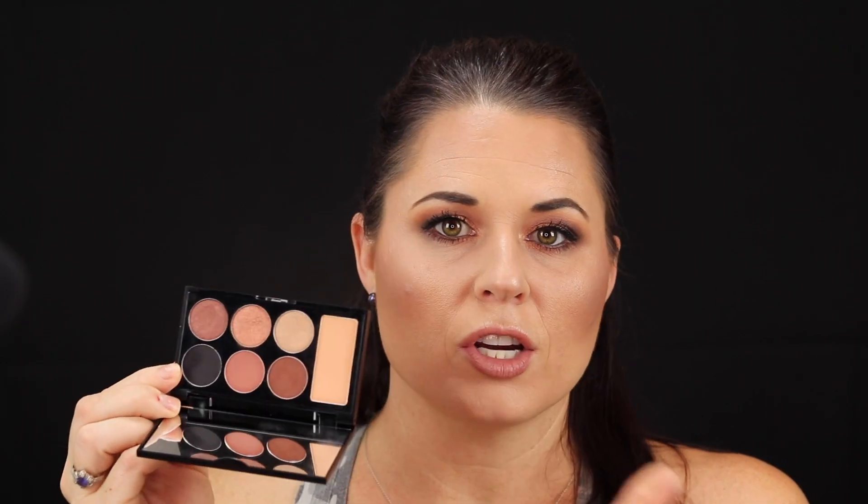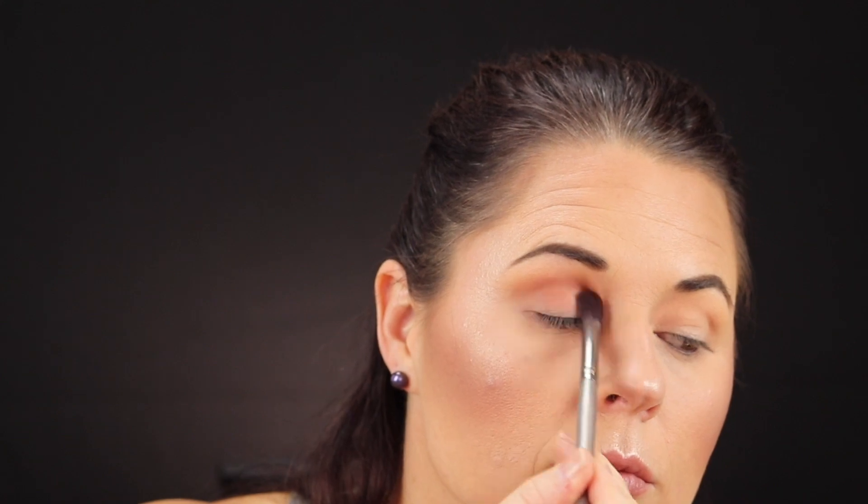I thought that they went on really nicely. The brown in here is a super nice medium warm shade — it went on really nicely, blended really nicely, there was a lot of pigmentation to it. It worked really well.